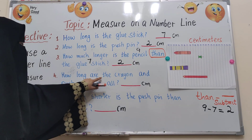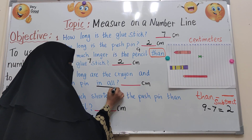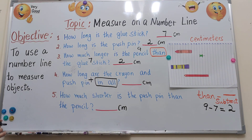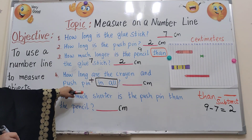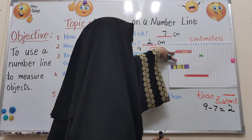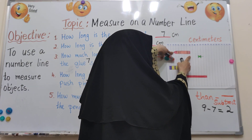Number 4: how long are the crayon and push pin in all? The phrase 'in all' means we need to add — put together. Here is the crayon. This is 0, then 1, 2, 3, 4, 5, 6. So the crayon is about 6 centimetres.